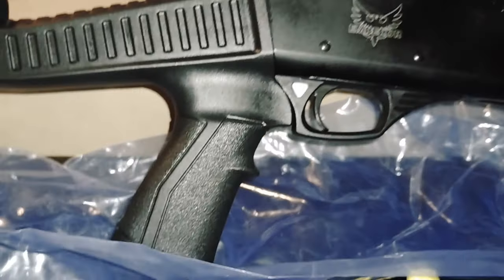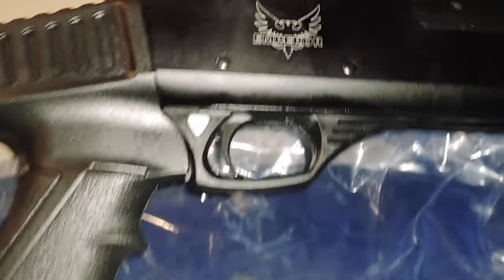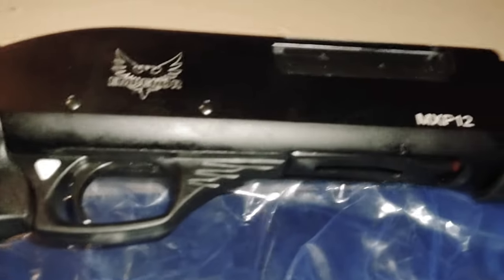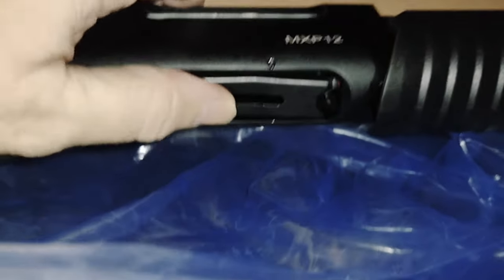It's got an AR-style pistol grip with a little triangular safety on it. That says Emperor — kind of a neat design. And the load gate opens easily.